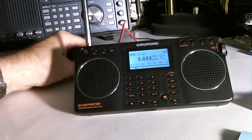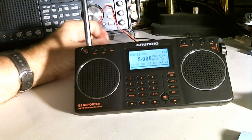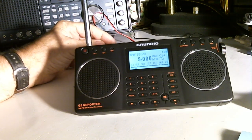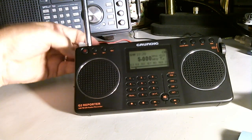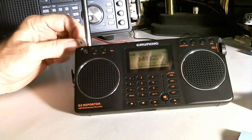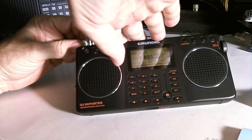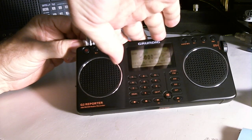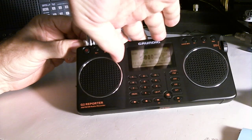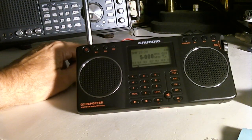Let me switch over to an external antenna — the same antenna I had hooked to the Grundig 750. I'll temporarily clip this on. It gives me a lot more noise but I still don't hear the signal there.